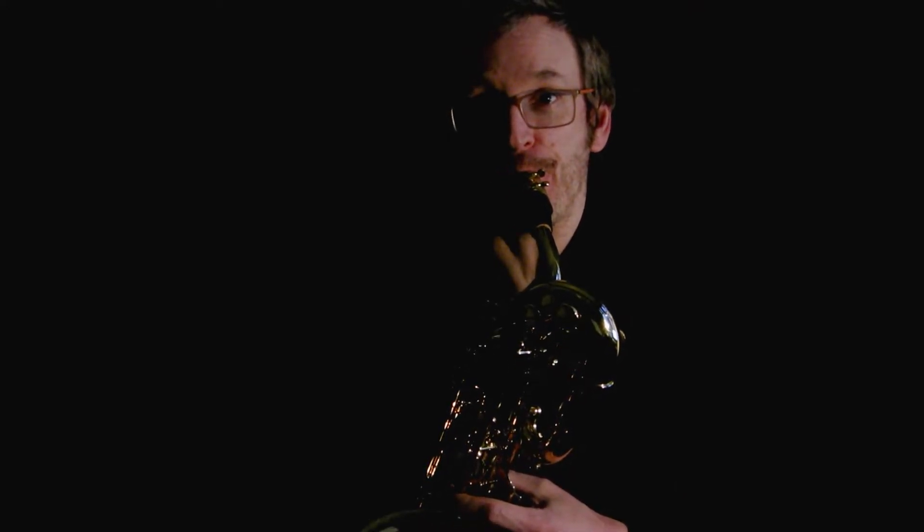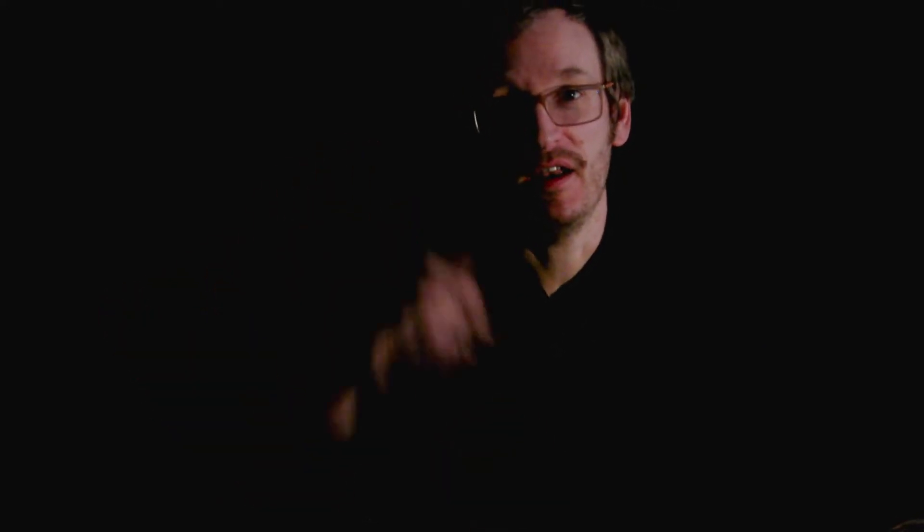The first note we're going to play is this one. Let's all sing that note together. Now it's in our heads, we can sing it back and work out which note it is.